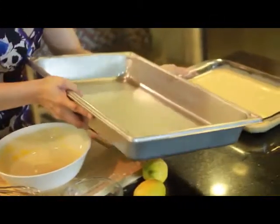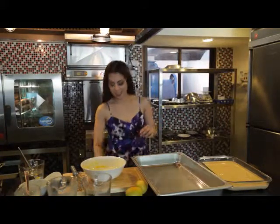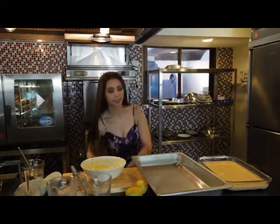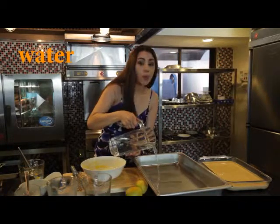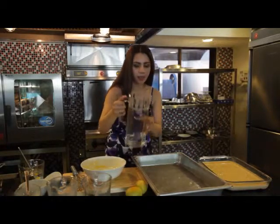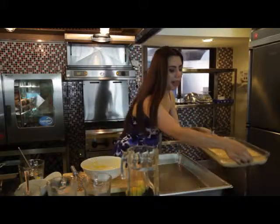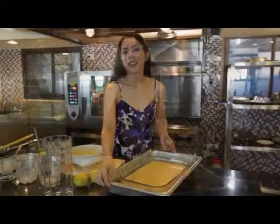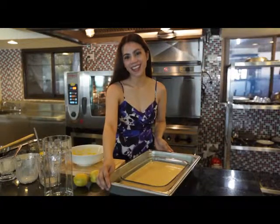Now, before I bake it, I'm going to put it in my baking tray. I'm going to do the steaming method — a bain-marie. I'm just going to pour in water, about 1 inch deep — not too much, but this is enough. And I'm going to place my pyrex over it. Now, this is ready to bake in the oven for 40 to 45 minutes at 180 degrees Celsius.